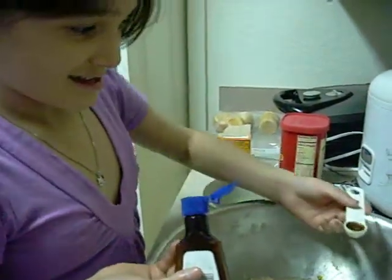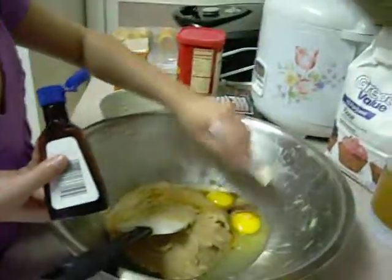Yeah. And you're putting vanilla in there. Fix it around. Okay. Yay! Yummy. Alright, put that vanilla away. Because we're not getting that vanilla again. Put it away. Good job.